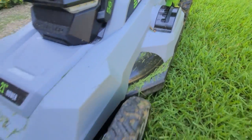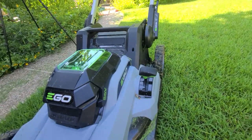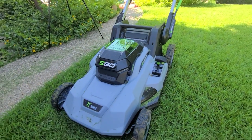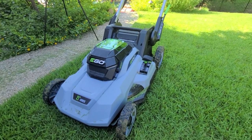It did pick up some mud because it was wet from the rain, but because it was not self-propelled it didn't dig any holes in the yard — so that's a good thing. All plus, nothing but good. That's all I've got for you today. Cheers.